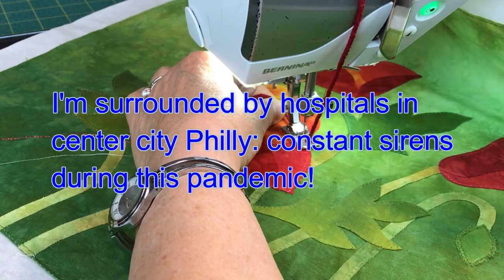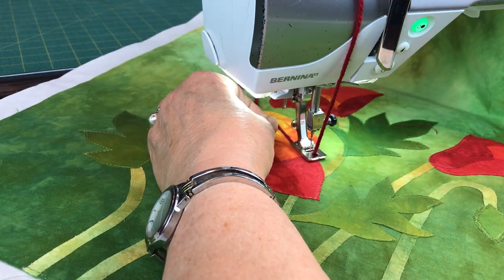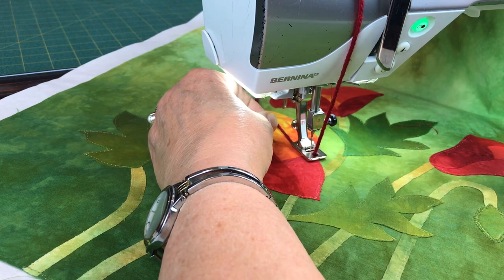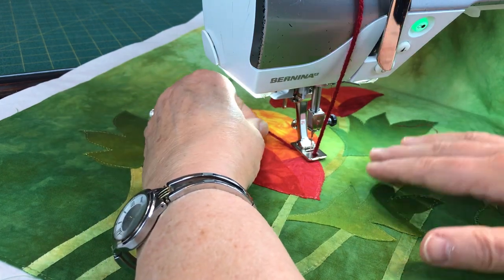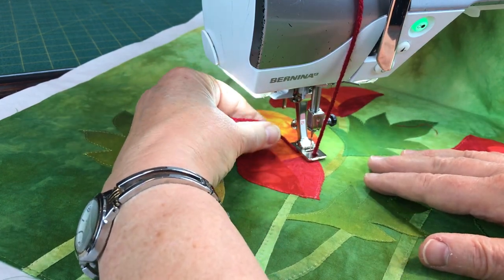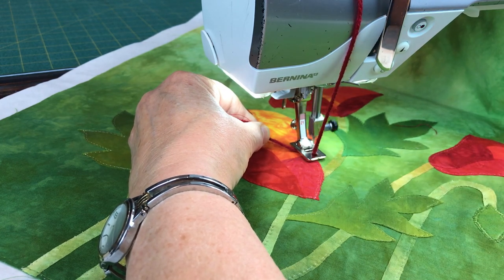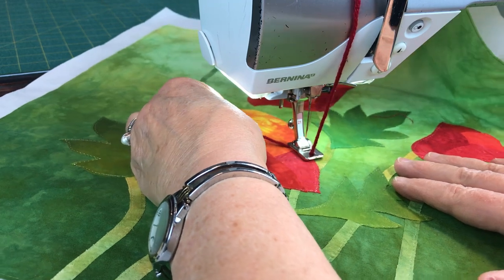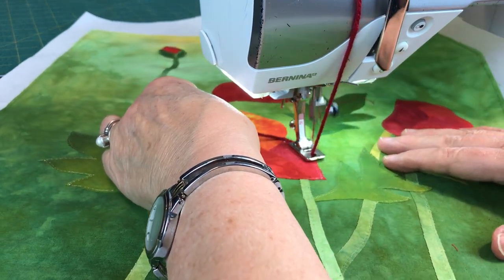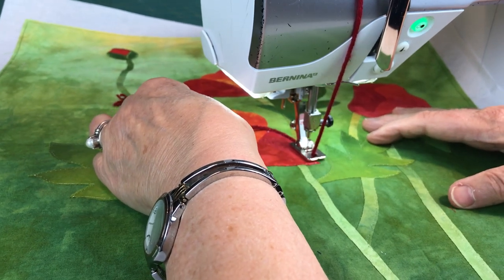Then go to your zig-zag. In this case I'm going to do maybe 4.40 for the stitch length and 4.70 for the stitch width, just to keep it a little more moderate. Stitch zig-zag in place just for a little bit. Then raise your feed dogs and you can get going. You're stitching right along the edge to cover up the edge of that fabric.